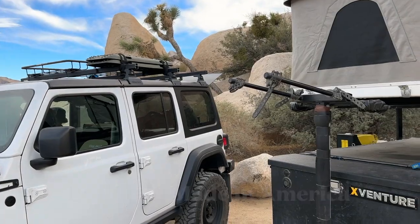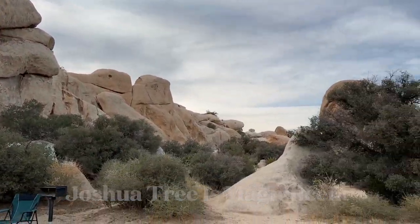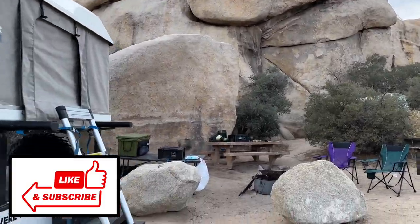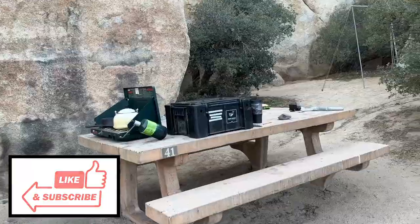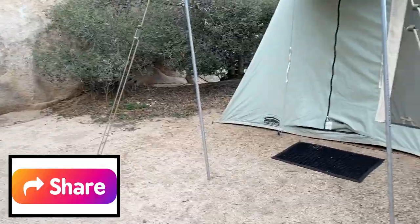At our campsite here at Joshua Tree, you can see the beautiful rocks all around. There's tons of rock climbers around. Back up here in our campsite — pretty good campsite. Found an awesome spot for my spring bar tent.